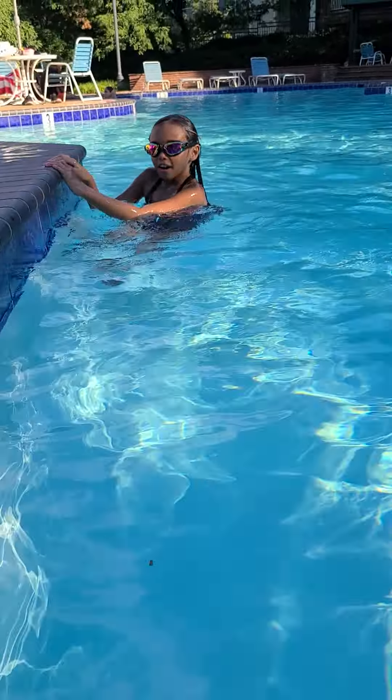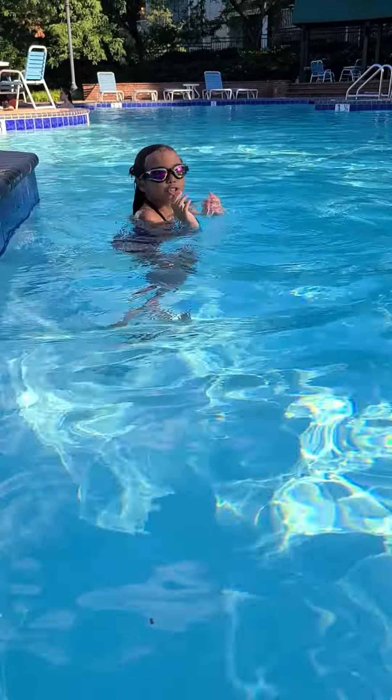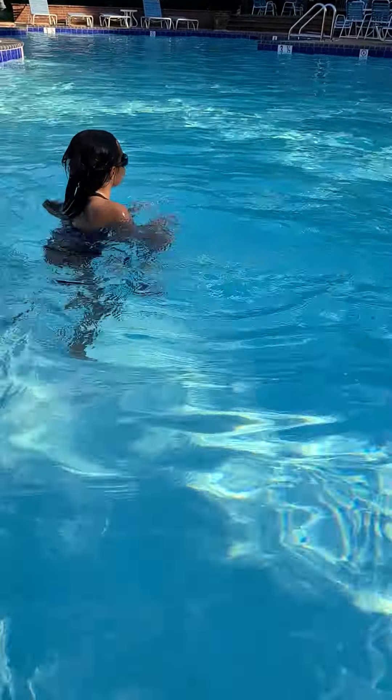Hi guys, so today I'm going to do a few strokes that you can do in the pool. So the first one is the breaststroke. What I'm going to do is I'm just going to go like this and then breathe. Do not just breathe — you have to go in the water first. Like this, that's how you do it.